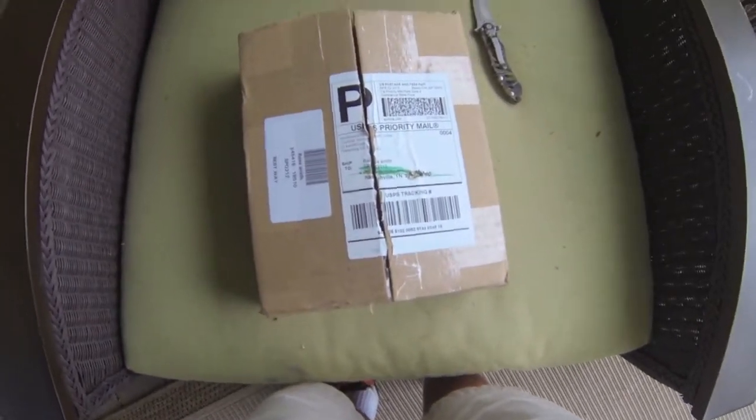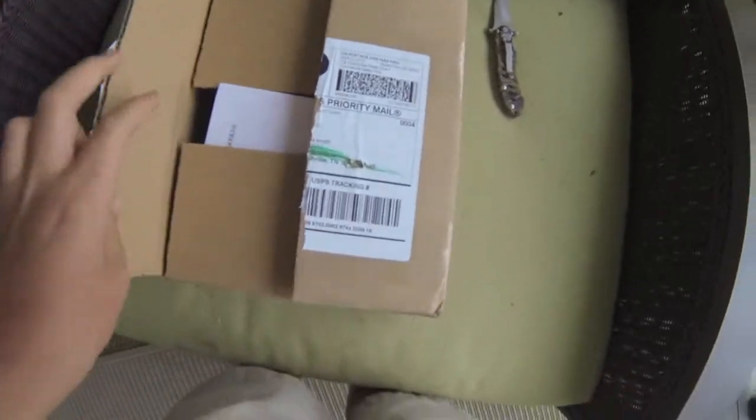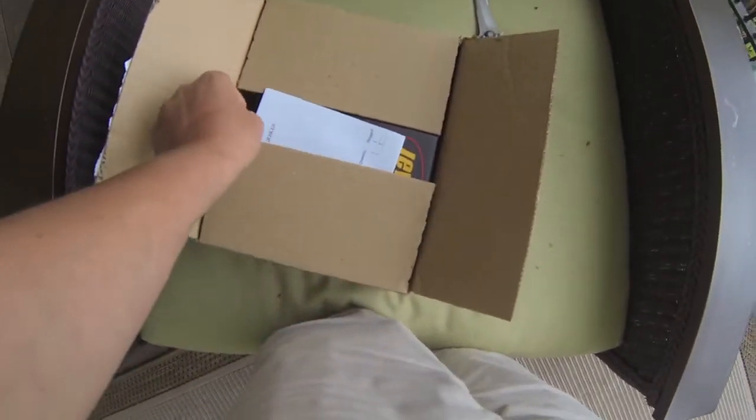Hey guys, today I'm going to be doing an unboxing on this Lews Tournament Pro. I got this off eBay for $122. It retails at $200.